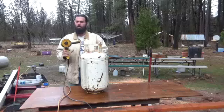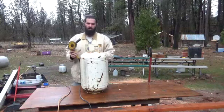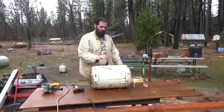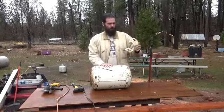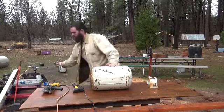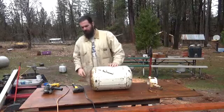I have an angle grinder with a cutoff wheel on it — it's a fairly thick cutoff wheel. I'm going to be slicing through these welds. The steel tank is now missing its top and bottom; I had to give the bottom a little bit of help.